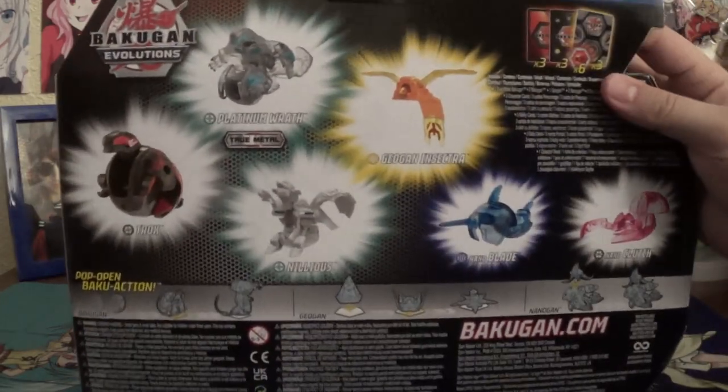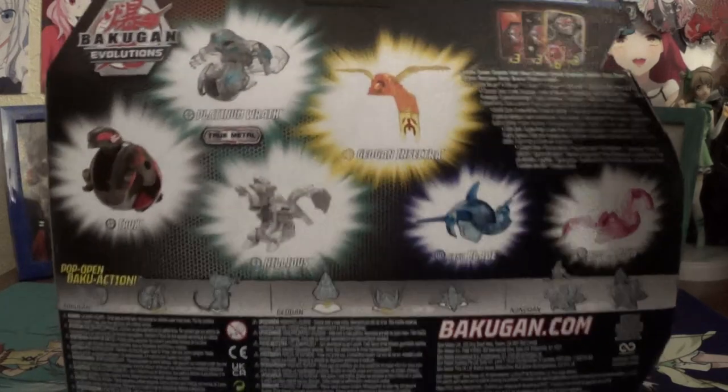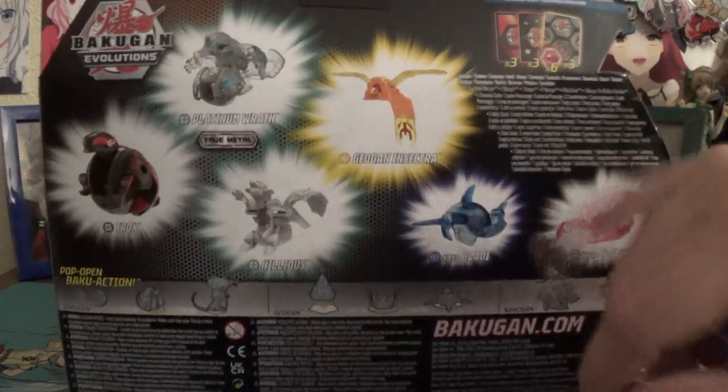That's nifty — they hid Insectra's bee there. You got the Nanos, of course, lovely art of Insectra, Wrath, Nilius, and Trox. Around the back you got your obligatory product shots. It's funny that it shows the translucent plastic on Wrath, because he does not have the translucent plastic. You got all your product shots, and your three Nano cards — actually, two Nanogon cards and one Geogon card.